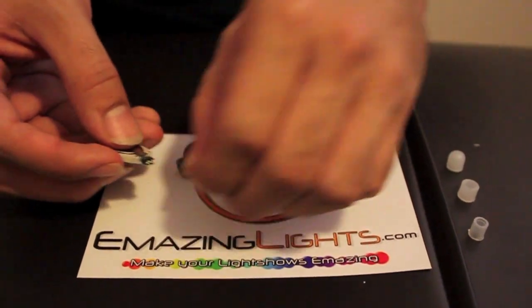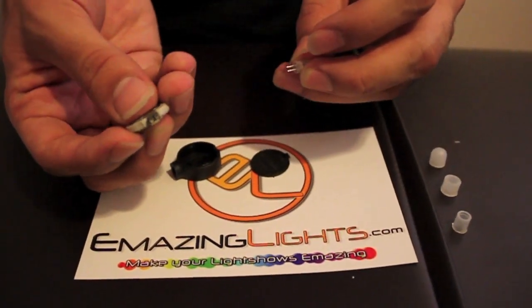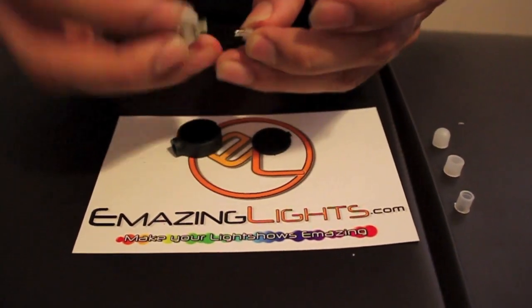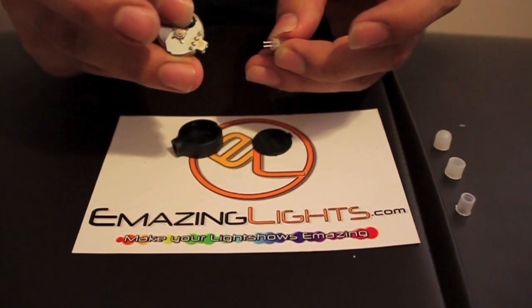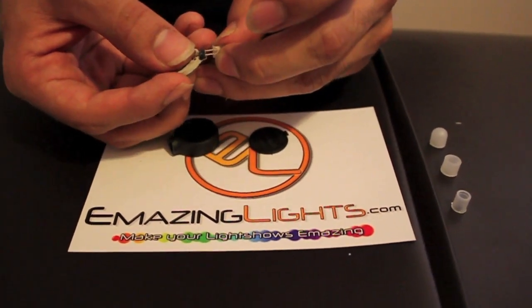Then you're going to need to test which way the LED goes. You're going to have two holes right here on the chip — that's where the prongs go. So you slide it in. On the back, right here, you can see the button. Use your finger to click it on when you put it in. So you put it into the holes.